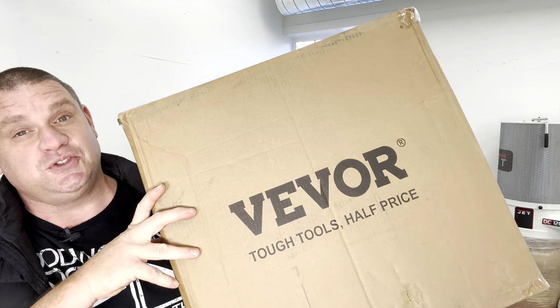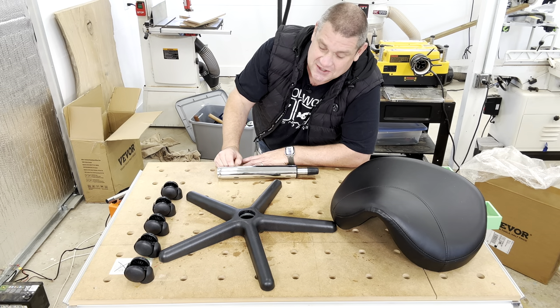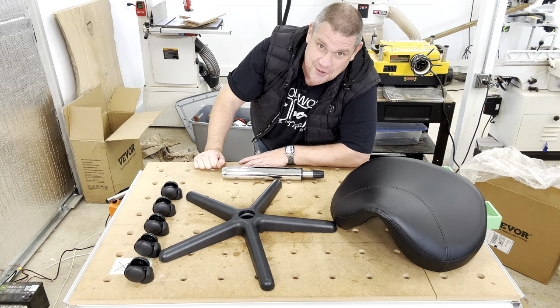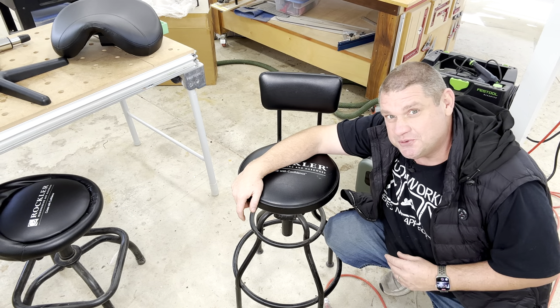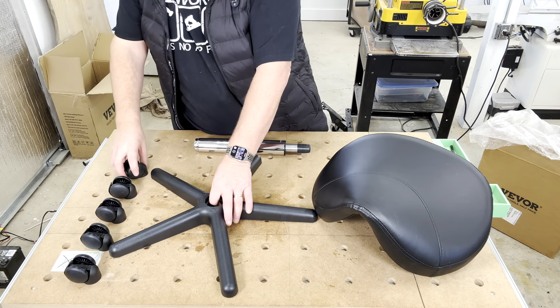This next item is the Vever rolling saddle stool. Right out of the box I'm already impressed — it comes with the frame, five wheels, the air lock, and the seat. There are no screws whatsoever. From experience, Rockler stools come with a million parts and are a little difficult to assemble, but this Vever appears easy peasy. Let me put it together.